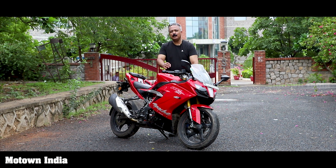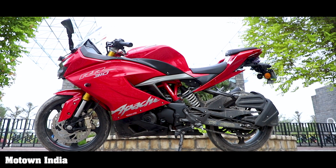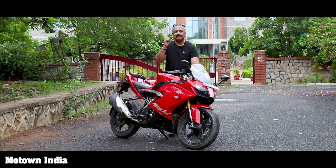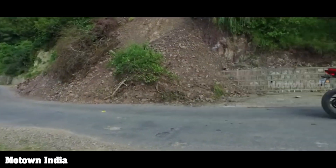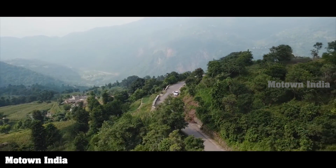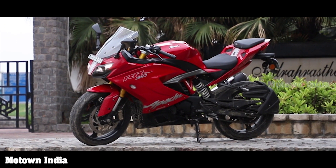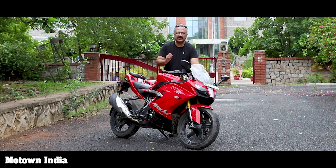Hello everybody, we have always loved this TVS Apache RR310. We have ridden it on the race tracks of Chennai. We have taken it to the hills of Moroni, which is on the foothills of the Himalayas. We have also ridden it in the rain. This is the new TVS Apache RR310 BS6 — the 2020 model.